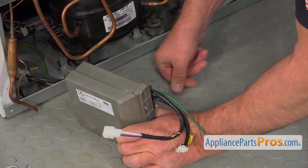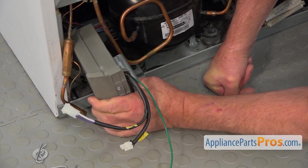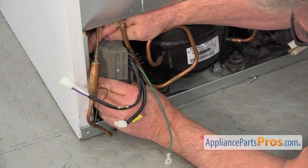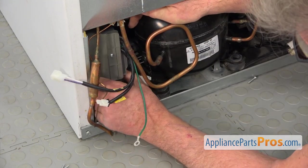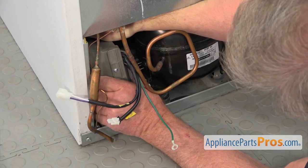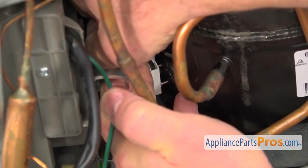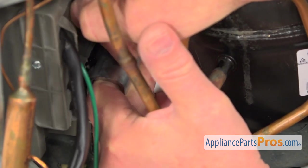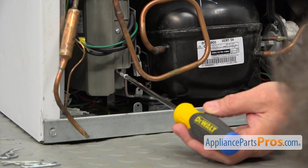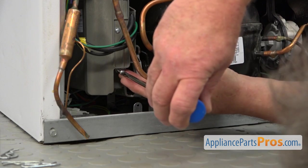I'm going to turn it around and bring it into the opening here, taking all the plugs out of the way. We're going to install this connector onto the three pins on the compressor — push it on. Next, I'm going to use the Phillips screw that we took out from the old control to secure the bracket and the new control.